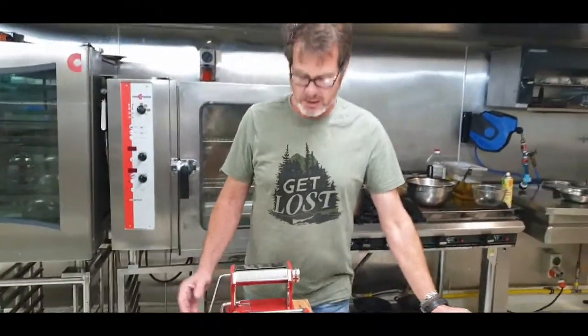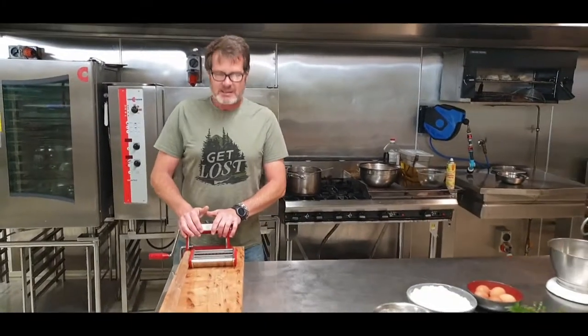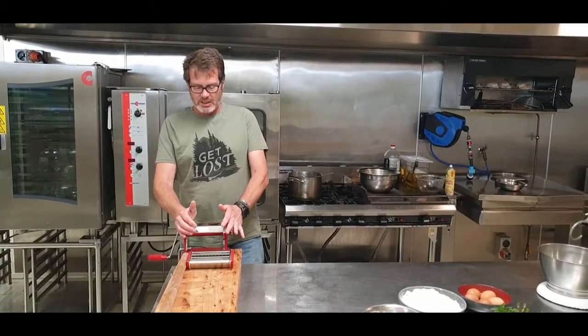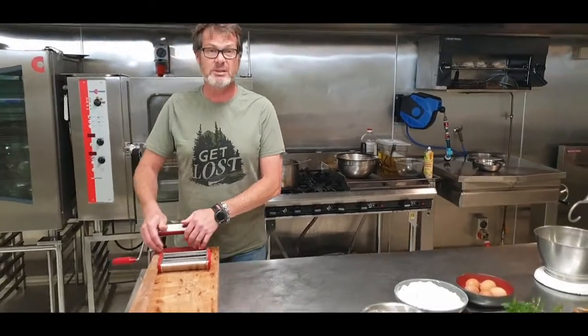Hi there. So everybody, or at least 50 to 80 percent of the people I know, have got one of these - been given an unwanted gift. You've tried it once with all good intentions, pasta got all stuck and gooey, and it's been sitting in the cupboard. It's about time to put it to use.